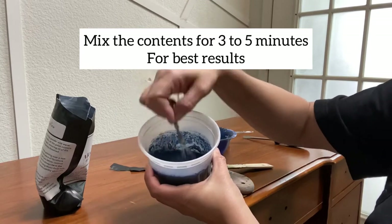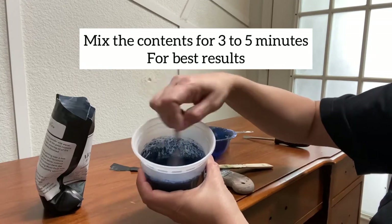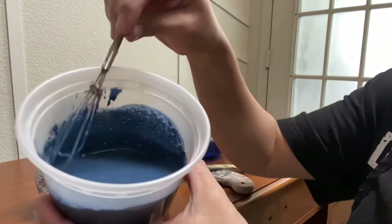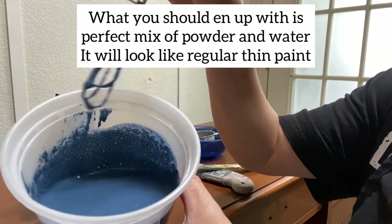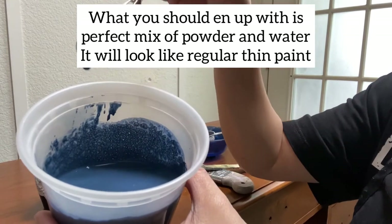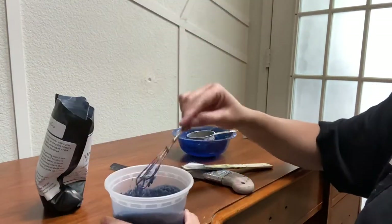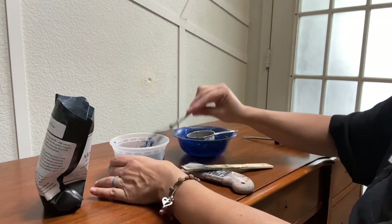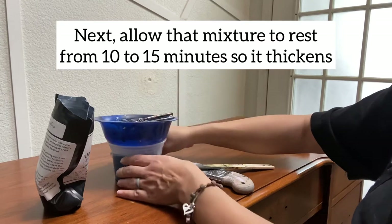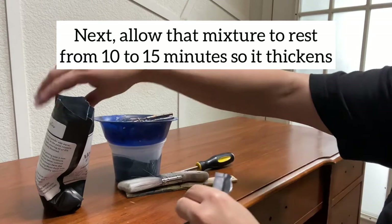I mix the contents for three to five minutes for best results. It starts to thicken up, and you want to make sure you don't have any residue or little granules of powder. I'm using a small whisk to mix it, but you can use a spoon or whatever you want. Then I allow the mixture to rest for about 10 to 15 minutes so that it thickens up.